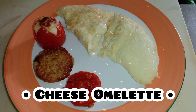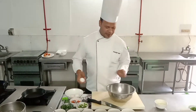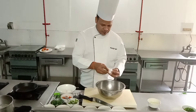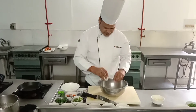Good morning, Chef! Now we will teach you how to make cheese omelette. Right? Everyone likes cheese omelette? Yes, Chef! Now we will teach you how to make cheese omelette. Right?